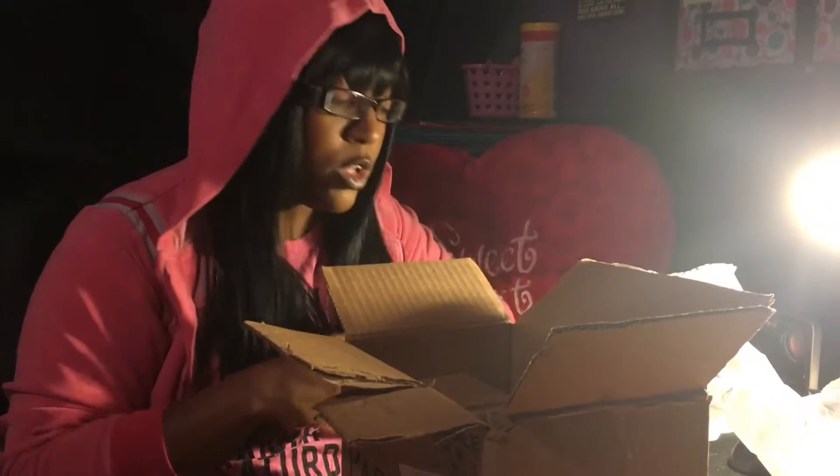Inside of course we got a little bubble wrap — let's get that out of there. Now I do have my consultant's information; I will leave her information in the description box below, so that if you decide you want to order the product before or after this video, you will have her information there.